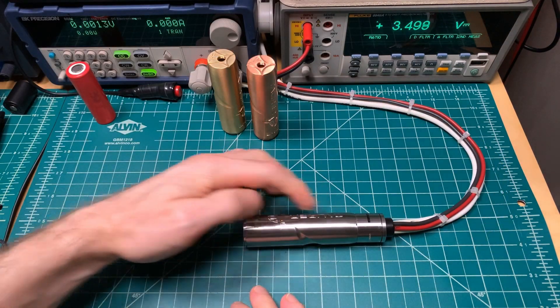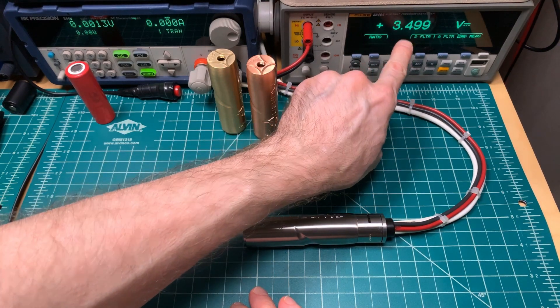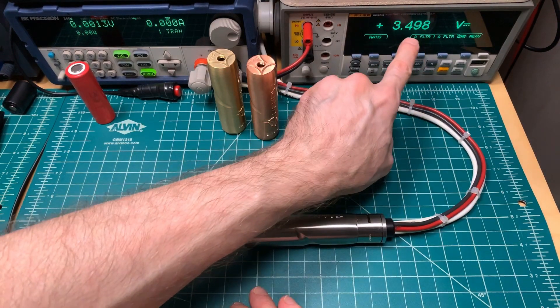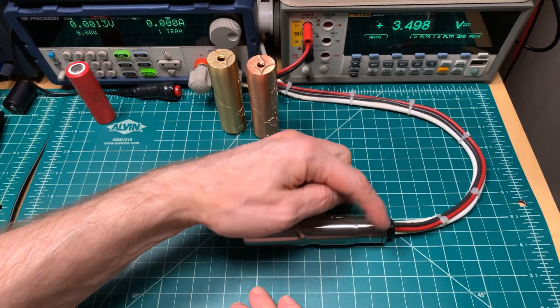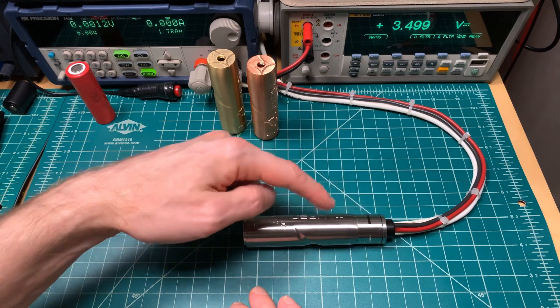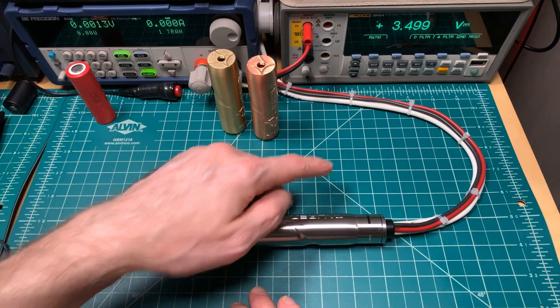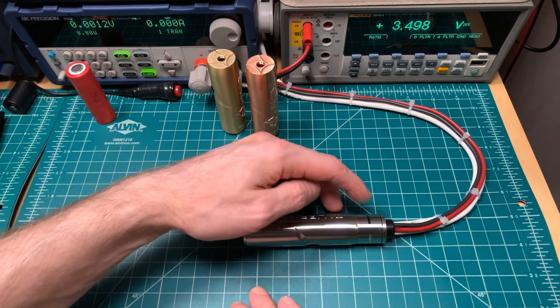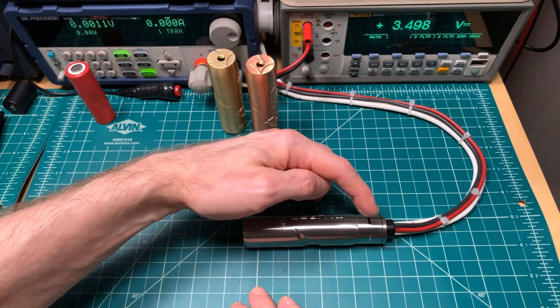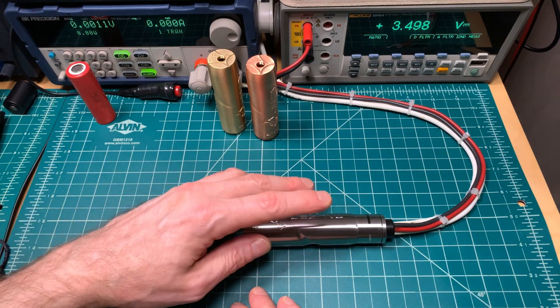I'm using a solid aluminum slug inside the device. Over here is a standard setup I always use for a mech — we read the voltage drop across the posts of the atomizer. That'll include the voltage drop through the atomizer, through the mech, and through the aluminum slug that just allows the current to flow through. We then subtract the voltage drop, which I already measured previously, from the atomizer and the aluminum slug, and we're left with voltage drop of just the mod.